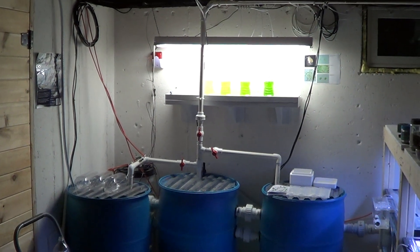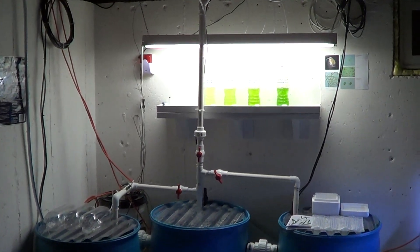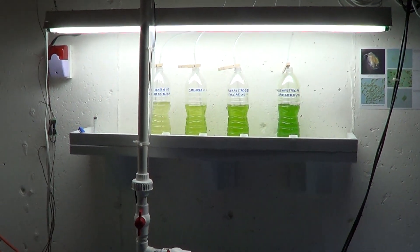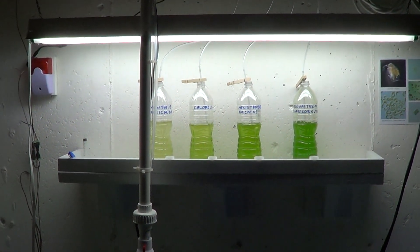Hey guys, welcome to episode number 291. Today is Monday, so it's Update Monday, and I have a lot of updates down here in the fish room. A lot of fun and exciting stuff has happened.